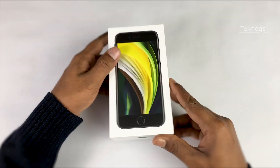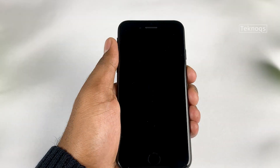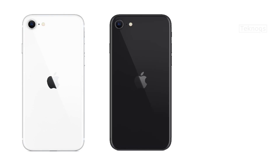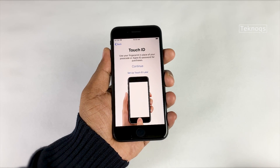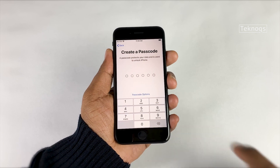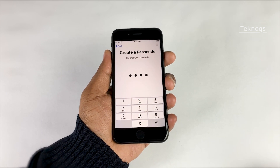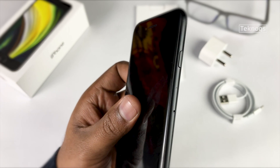Let's get hands-on with our new iPhone SE. Mini iPhones have their own fan base, even though bigger iPhones offer more usability. The iPhone SE comes in three color options: white, black, and Product Red — the one we have is black. This phone is very comfortable to hold and use with one hand. Its dimensions are 138.4 mm height, 67.3 mm width, and 7.3 mm thickness. The weight is 148 grams.